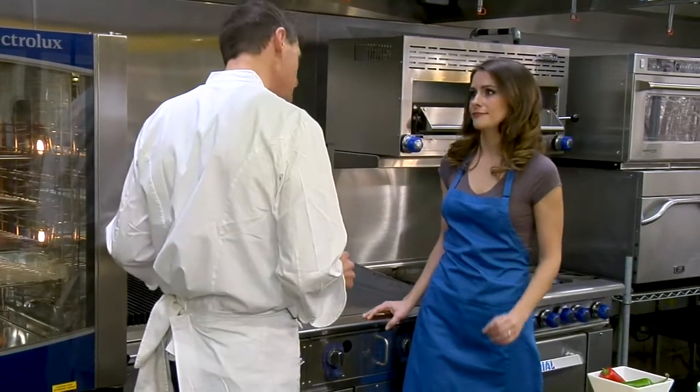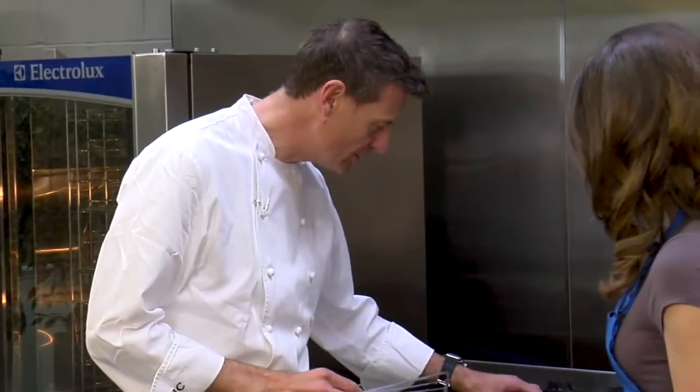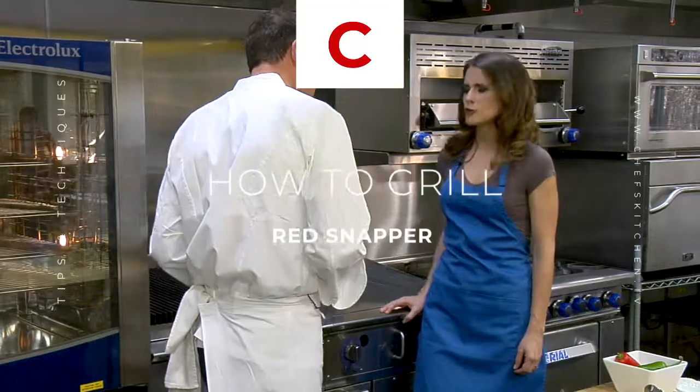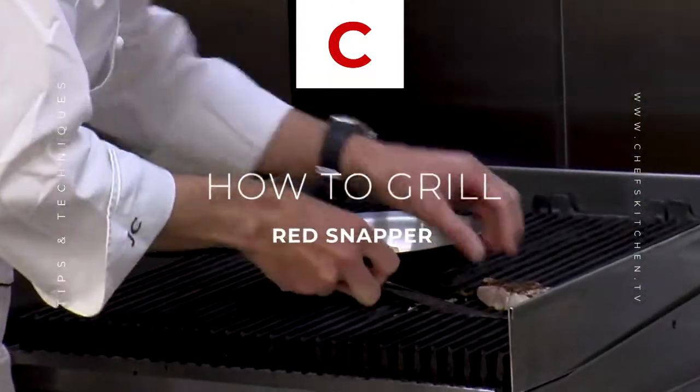It's very important with fish. And freshness — when it's fresh, you can have it a little bit under. You don't have to cook it so far through. I actually prefer it that way. That's the best way to do it.